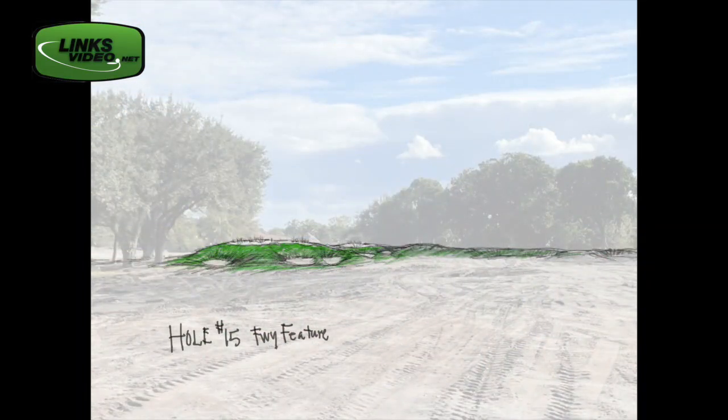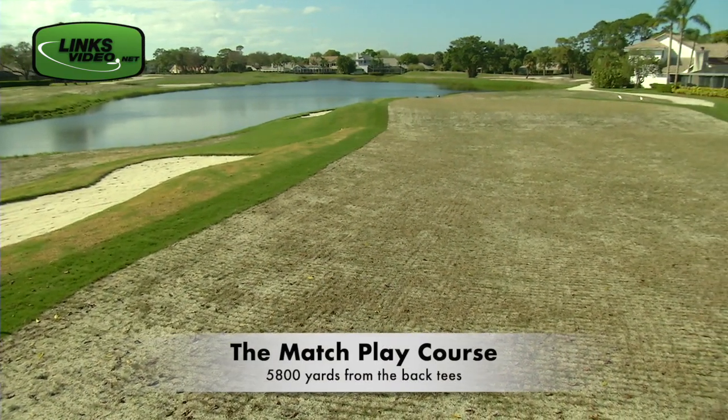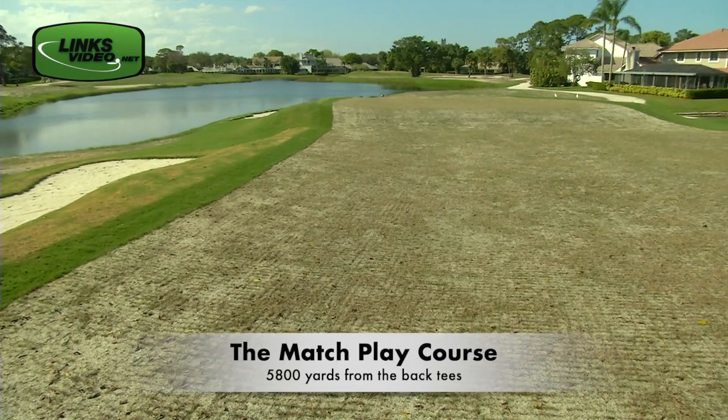This fall, the revamped 18-hole course is slated to open and will not beat you up like the resort's championship course might. I hope when people play this golf course they say they've had the most fun they've had on a golf course — that they've maybe shot the lowest round they've ever shot.